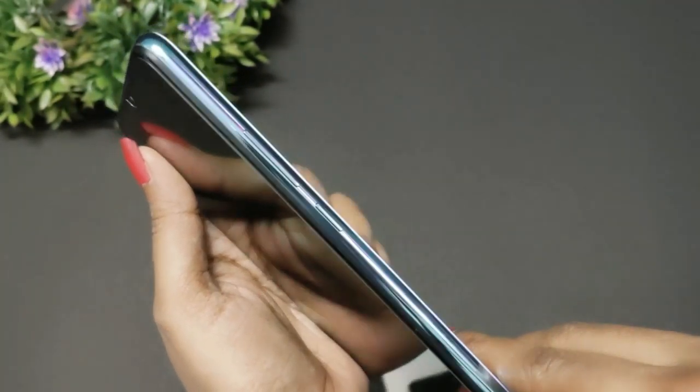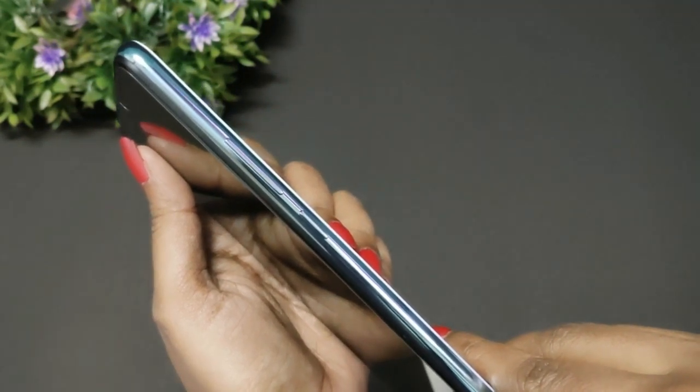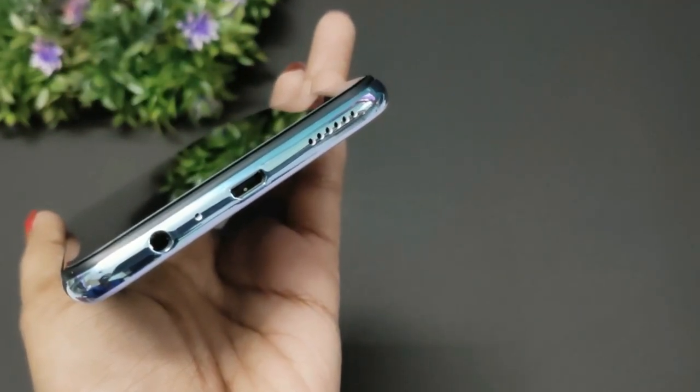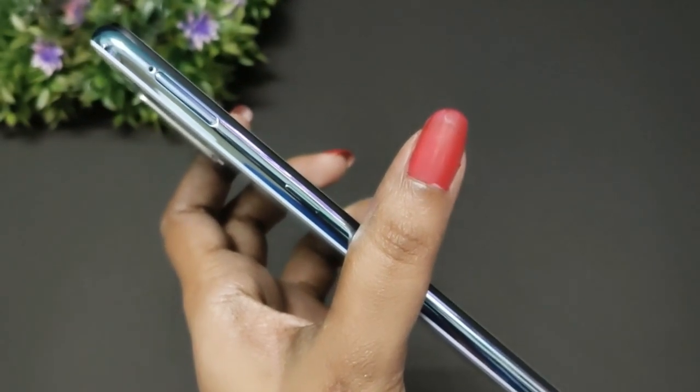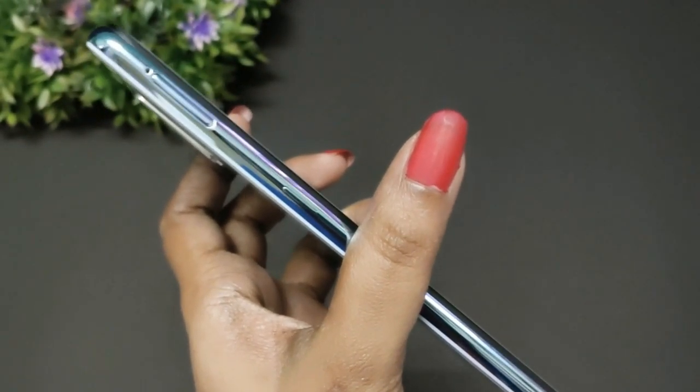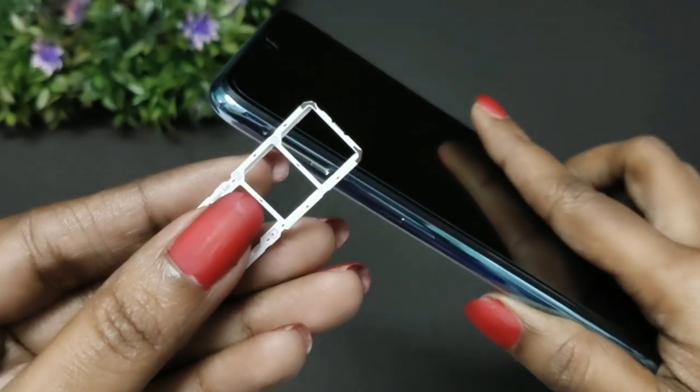There are power buttons on the right side, and a 3.5mm audio jack. There are also earphones and a SIM card tray. Here is a dedicated SIM card tray.